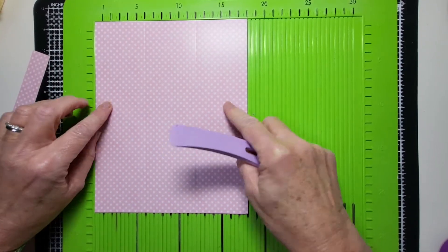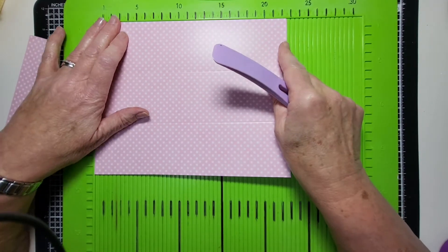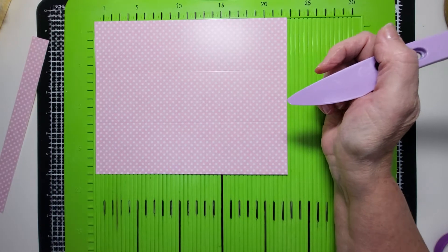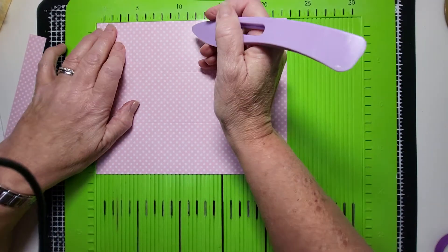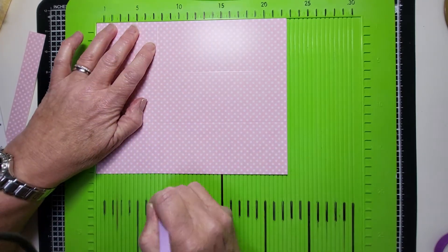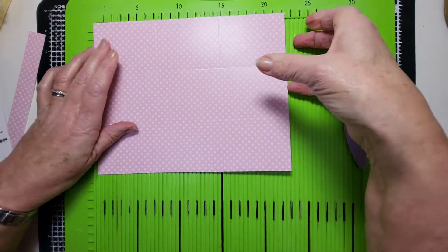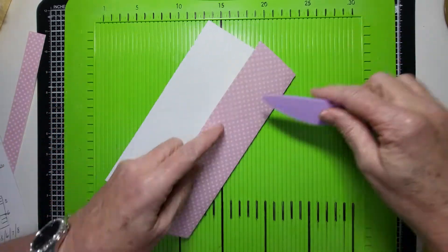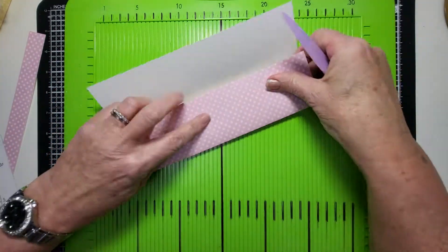Then we're going to turn it around, put it landscape, and score it differently. We're going to score at seven and a half and fifteen all the way through the cardstock — these will all be reinforced score lines. So now we've got nine columns, though they're rectangles rather than squares.